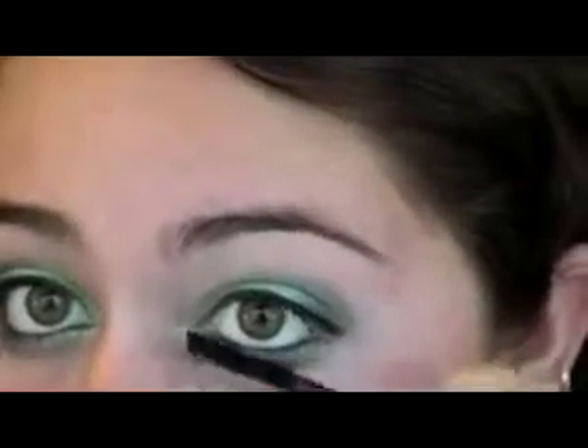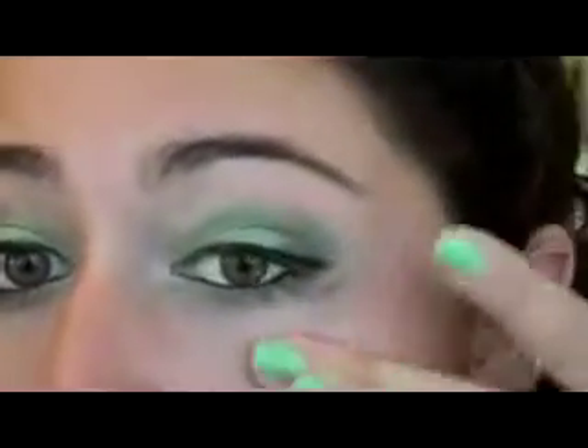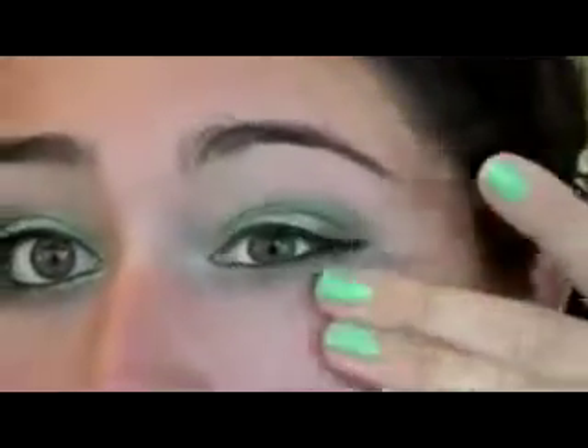That's my dog barking — it's her birthday today so I'll let it slide. Just do a little bit on the bottom. If you mess up, just kind of wipe it off — it always happens to me. So there we go, our finished completed mint look.